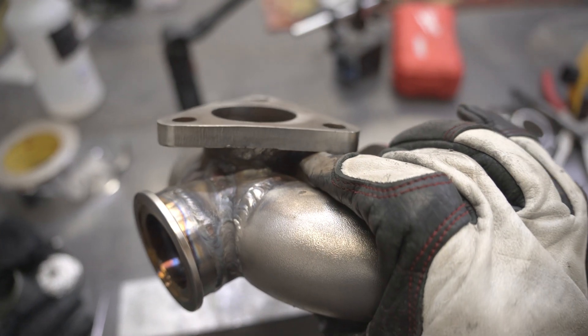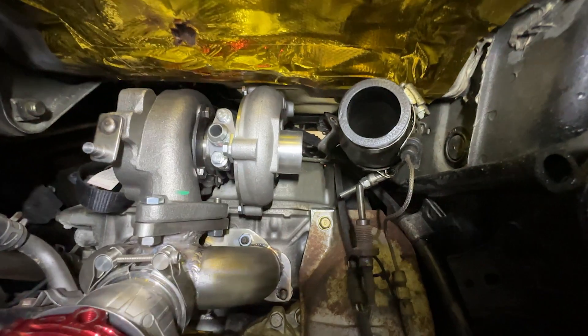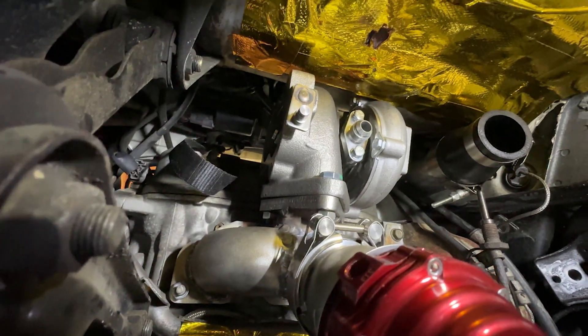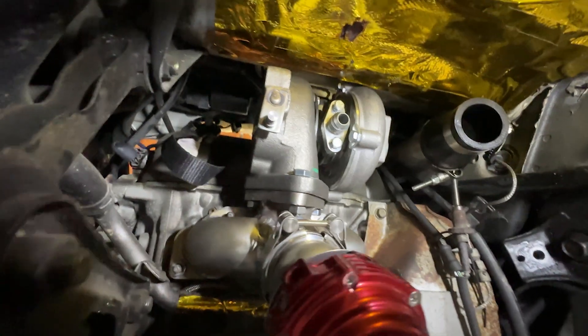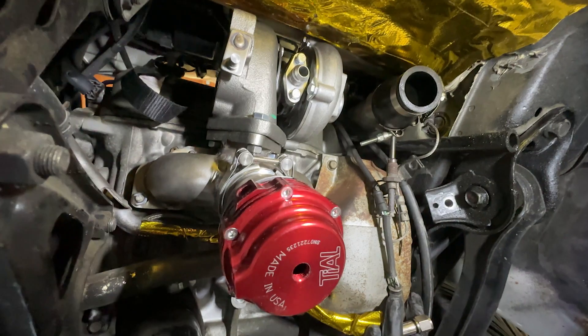Overall, I'm super happy with how it turned out, being the first legitimate manifold I made. I'm pretty happy with the fitment, and looking forward to mocking up the exhaust and intercooler piping. Let me know down in the comments if that's something I should make a video on, or any other part of this kit. Thanks for watching.